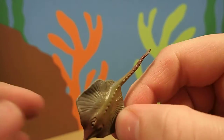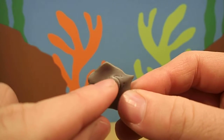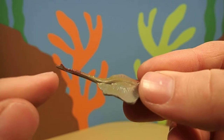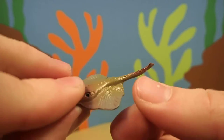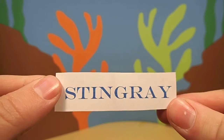Do you know what kind of animal this is? It's definitely a fish because it has gills. It has a long tail and this disc-shaped body. This animal is called a stingray.